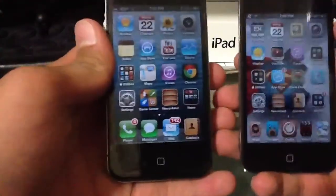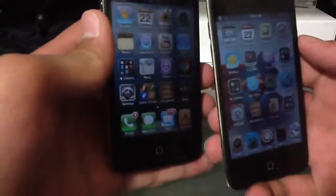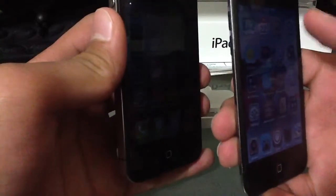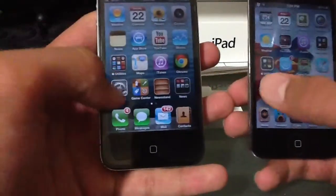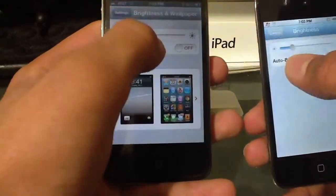So I can show you the differences of what the screen protector does. As you can see, a really odd thing happens when I turn these to the side — you can still see my iPod screen, but this one dims out. As you can see, you can still see my iPod screen but this one is completely black. Let me turn the brightness up just a bit to give you guys a better look at that.